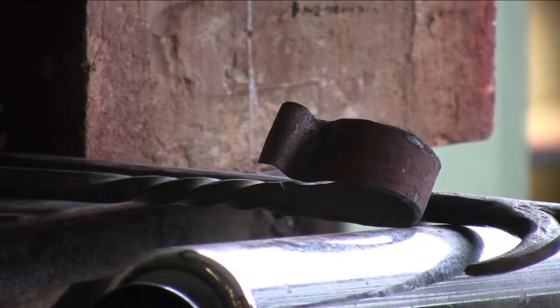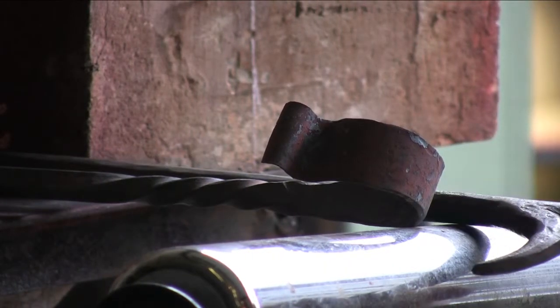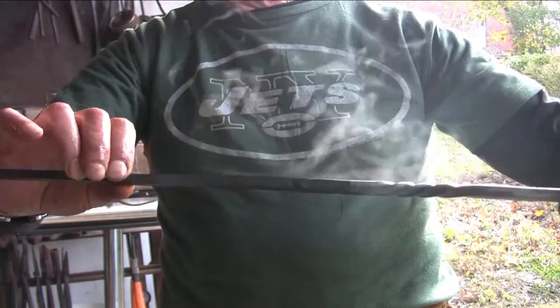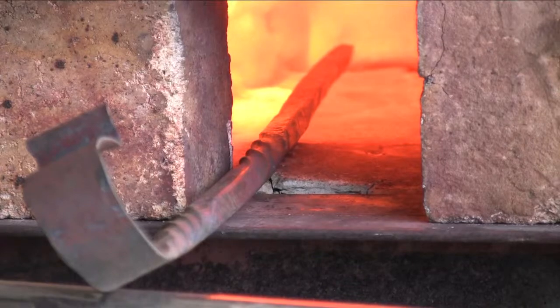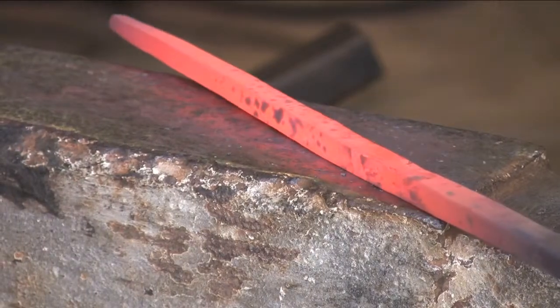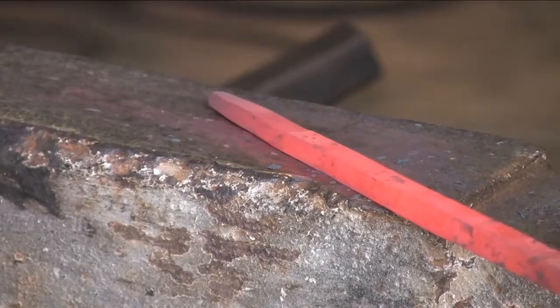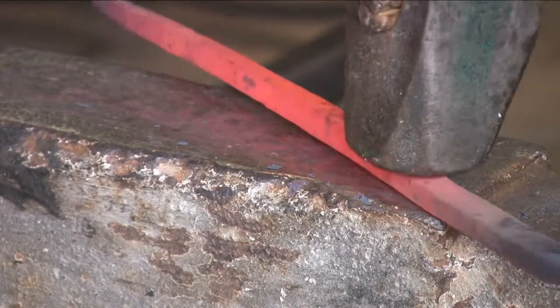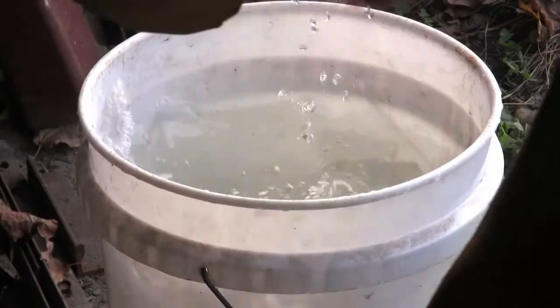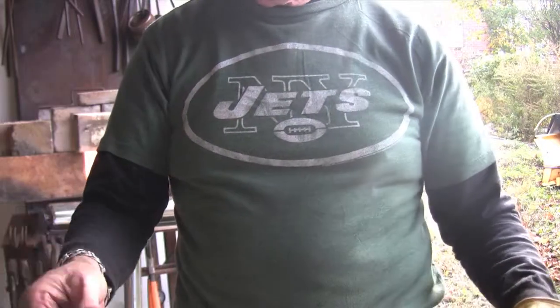You start with a piece of six gauge round wire, and you just don't want a straight round piece. You want some interesting designs on it, so you have to do a draw out, which means you have to lengthen the metal by putting it on the face of the anvil and hammering it one direction, then flipping it over and hammering the other direction. All four sides get hammered, and you start from round and turn it into a square, and then that square gives you edges.